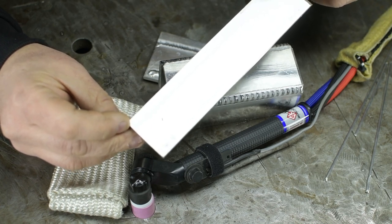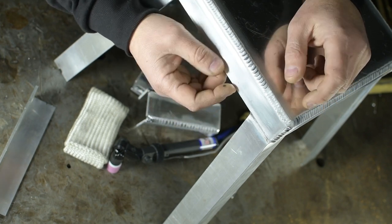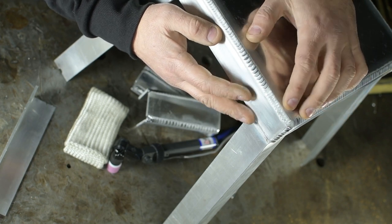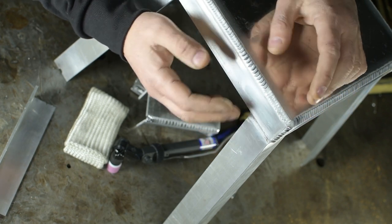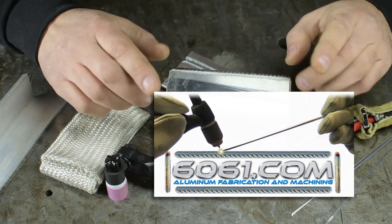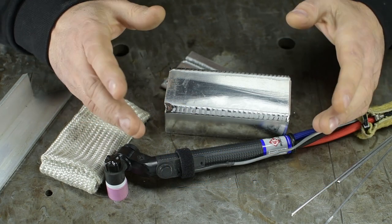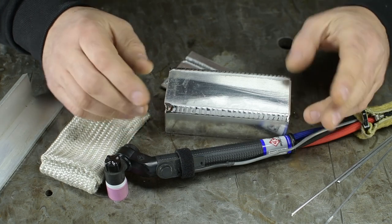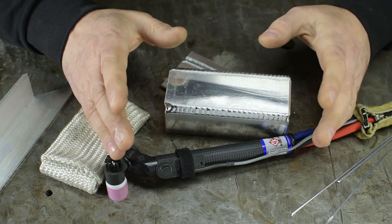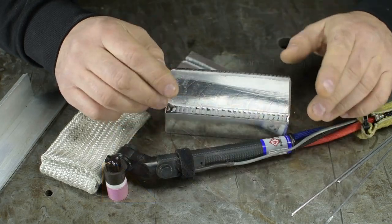Long story short, I ended up making a bit of a step stool — I don't even know why, just the first thing that came to mind. I had the frame done and was going to attach the top when I decided to put on more coffee and got to watching YouTube, in particular 6061.com. If you follow him, you may have noticed he's on a video uploading rampage. I watched one, two, then three of his videos, and up comes one about pulse welding aluminum — the perfect option for attaching the top to the stool.